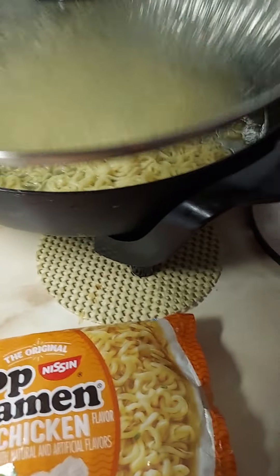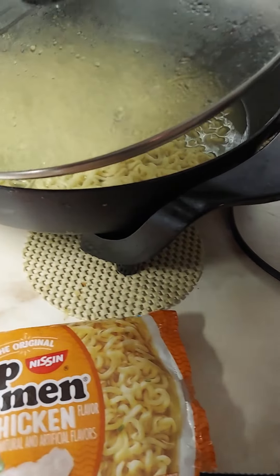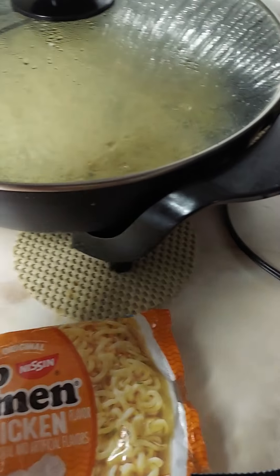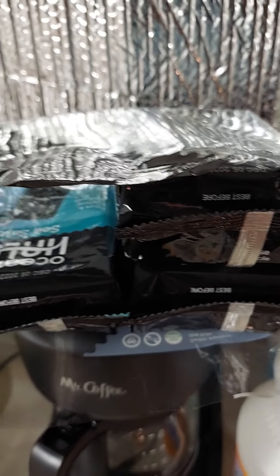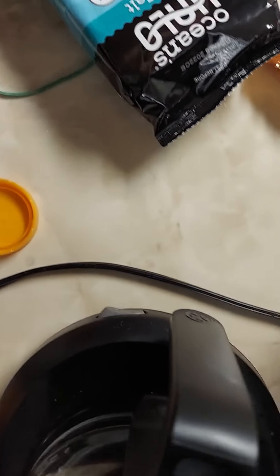Hello everyone, welcome back to the channel. Today we are having marucha. As you can see it's still warm, so let's get this done and move on to the seaweed. Let me try to put this on here like I usually do.